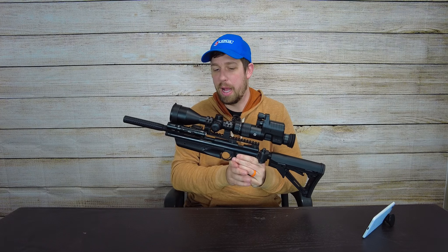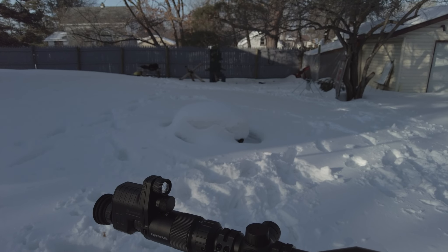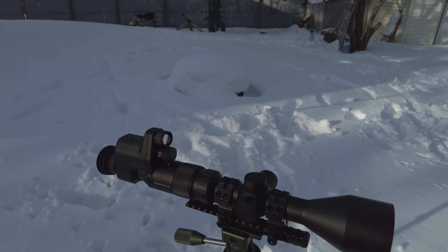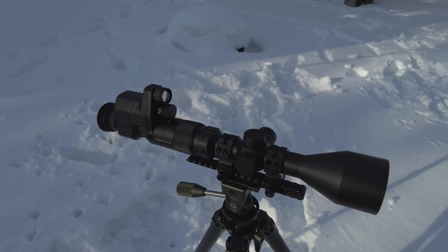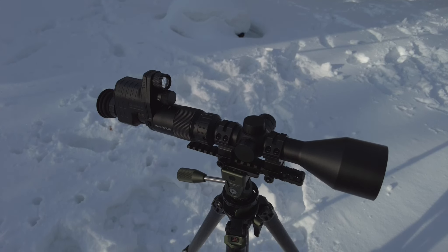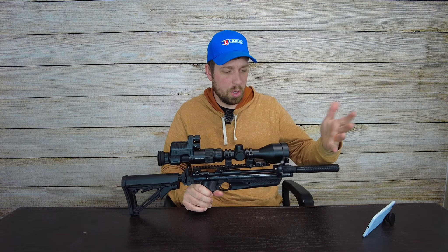We're not going to talk about the rifle too much — I'm going to talk about the optic and my experience with it. Starting on this end and working toward the night vision: the optic itself is a pretty decent optic. It's a 3-12, it has side parallax, it has a side parallax knob, and it also has illumination — a pretty decent illumination. I was impressed at the amount of brightness I could get out of it.